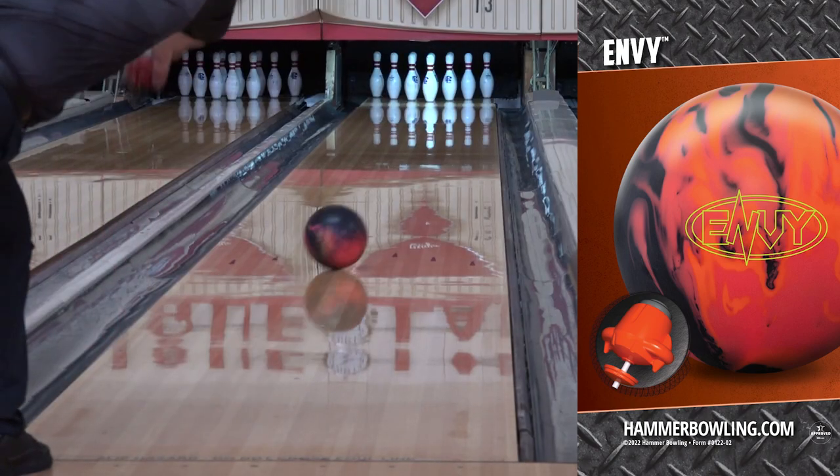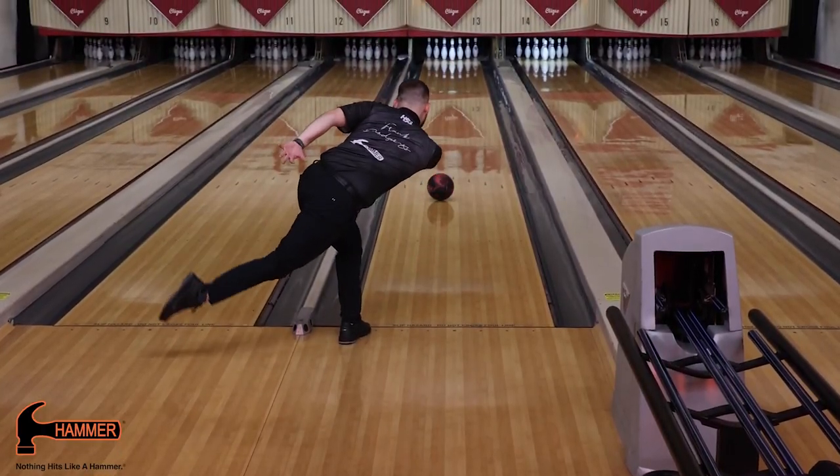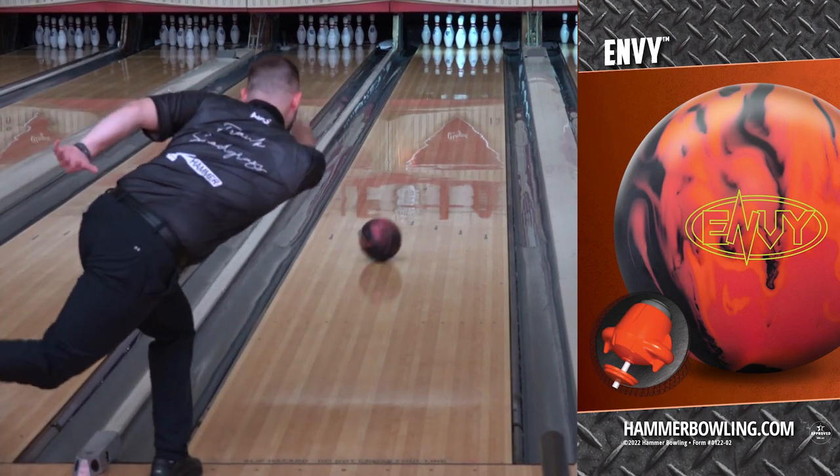Layouts for the Envy are simple and straightforward — never compromise on the exact layout you need with this drill-anywhere technology. The Envy is available in 12 through 16 pounds.